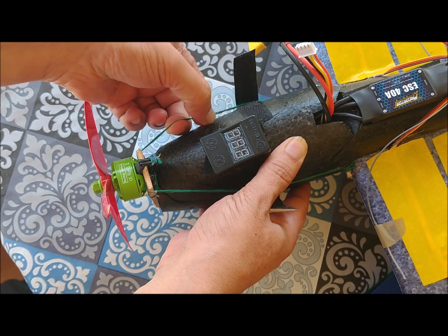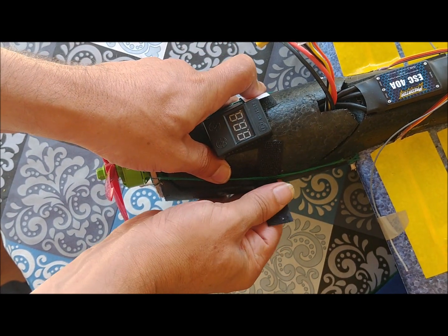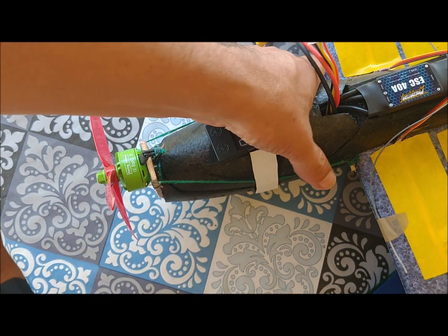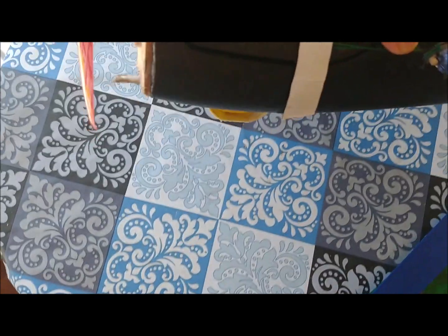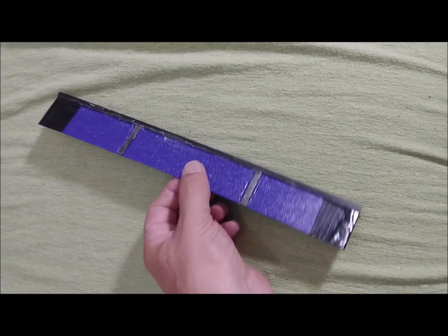The wood piece is attached in its upper part to the fuselage using a cotton thread. With this, the motor pulls uniformly from the entire fuselage.